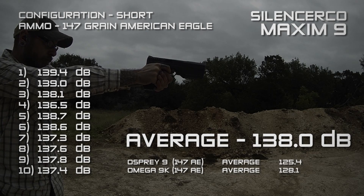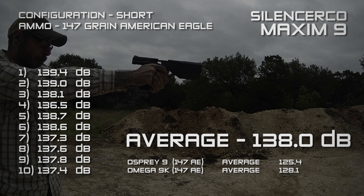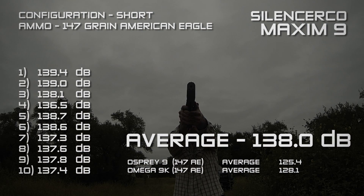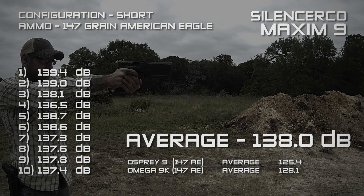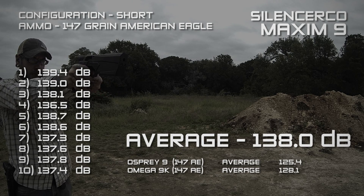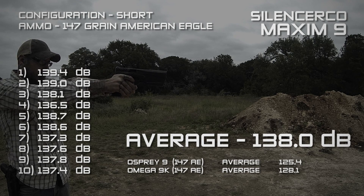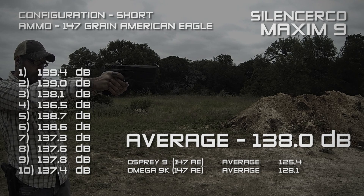The Maxim 9 in the short configuration, using the same 147-grain American Eagle ammo, had a 10-shot average of 138.0 decibels. Although it is approaching the OSHA safe 140-decibel threshold for impulse noises, it doesn't sound like 138 decibels — if I had to guess without using a meter, I would have said it's more around 135.